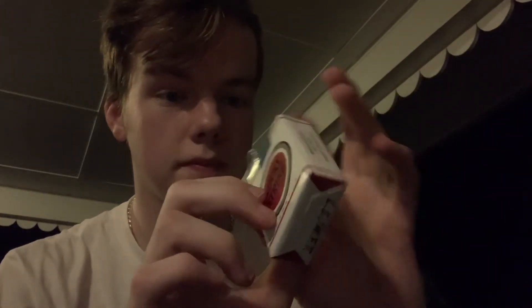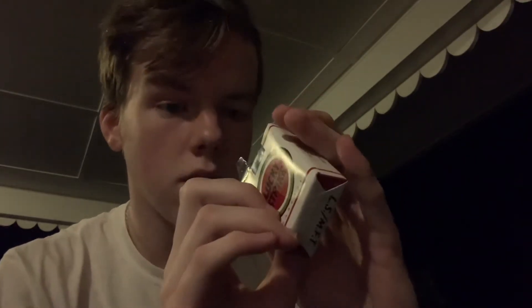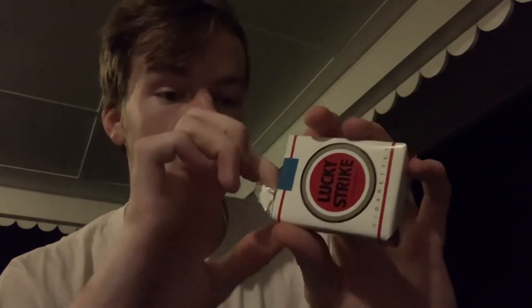I'm very picky about how I open my packs. I almost have OCD when it comes to opening these, because if I rip that seal whatsoever I'm going to be pissed. But anyway, I didn't rip the seal.